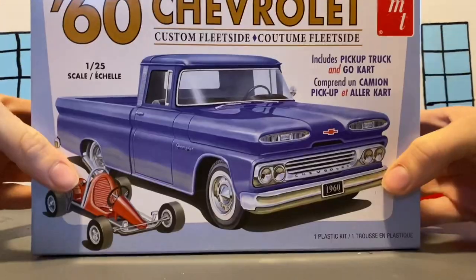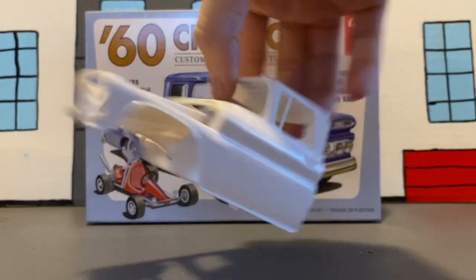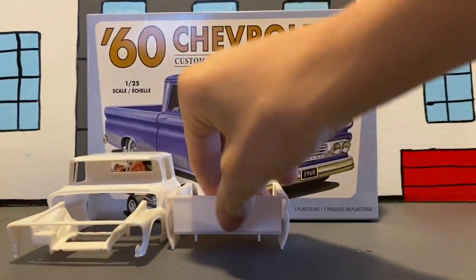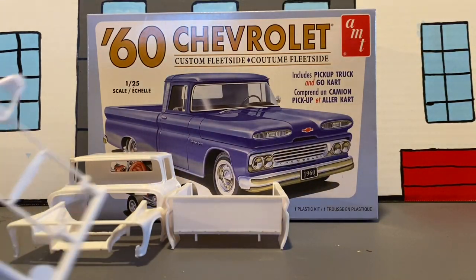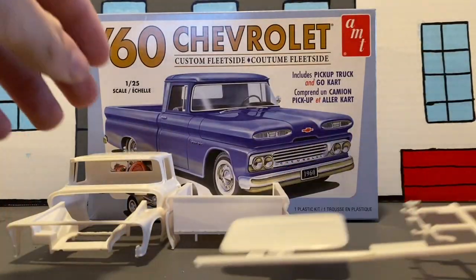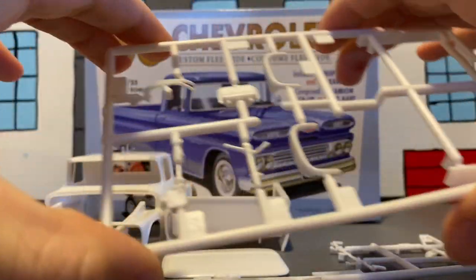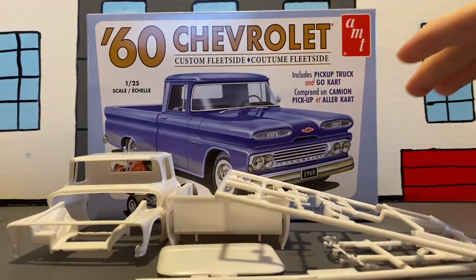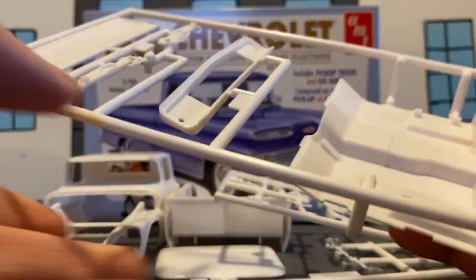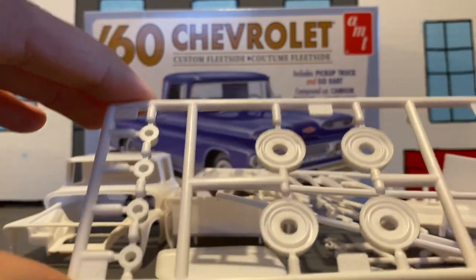So yeah, let's get into the parts and stuff. Cab. Box bed. A lot of roof that we've got to put on and frame parts. There's kind of a lot of parts in this kit. Bottom of our hood. Dash parts and a few parts I'm not sure what they are. Bed parts, core support, and interior. Frame parts and tire parts.